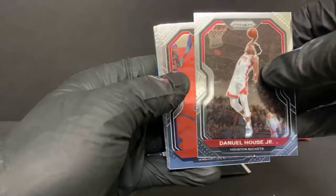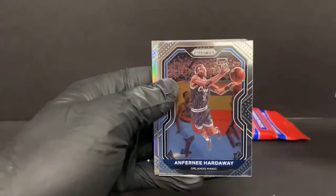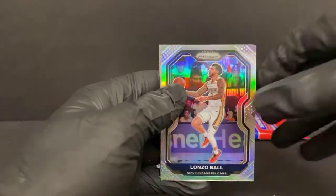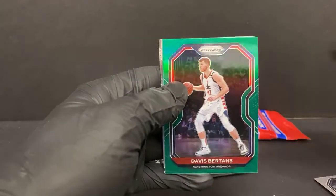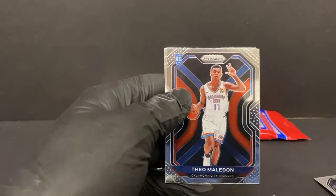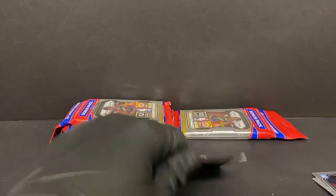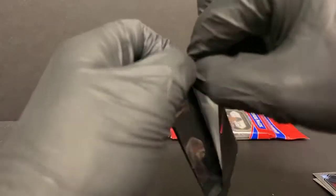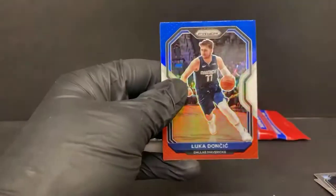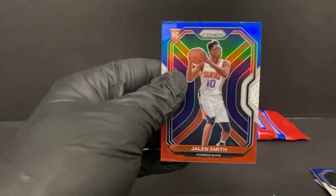Daniel House Jr., Ish Smith, Harrison Barnes, Marcus Aldridge, Karis LeVert, Anthony Hardaway. A silver Lonzo Ball for the Pelicans — the Pelicans got a couple silvers tonight. Green Davis Bertans. Sadiq Bey emergent rookie. Theo Maldon rookie for the Thunder — the Thunder got some decent cards rolling out. James Johnson and Damari Carroll. Red, white, and blue — Luka! Have not seen a Luka in a long time. Dwayne Wade, another good one. And Jalen Smith rookie for the Suns.